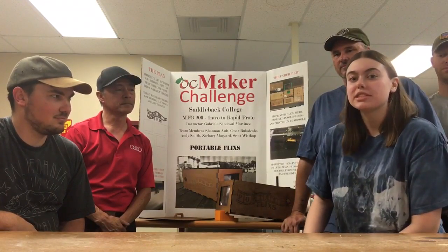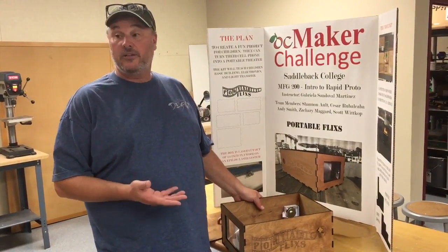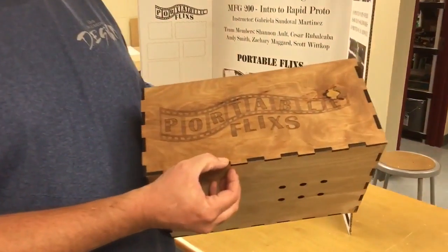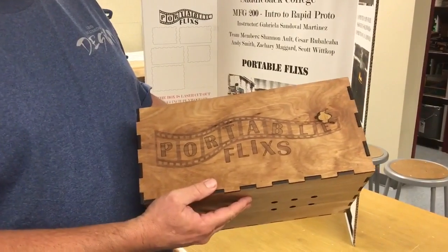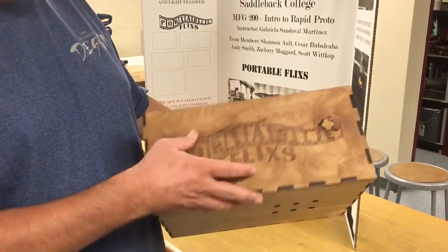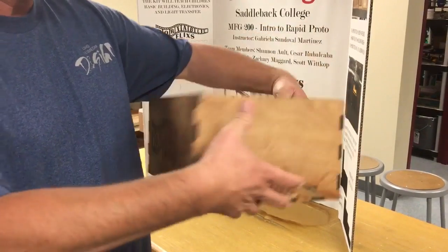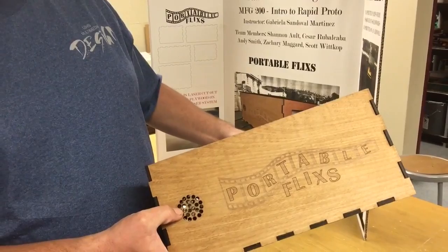The graphics were printed on a laser printer as well as the parts of the box. Now we're going to take a closer look at how we actually made this and how it works. We notched quarter-inch plywood using a 60-watt laser cutter, and put the graphics on with the laser printer to make it look nice. We also have holes cut in the bottom to fit our phone stand as well as speaker holes so we actually get sound coming out of the box.